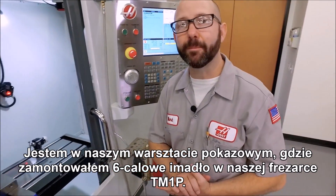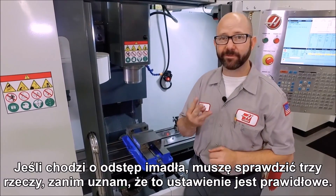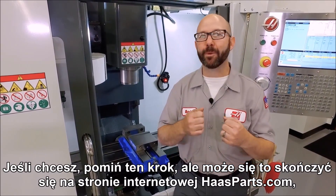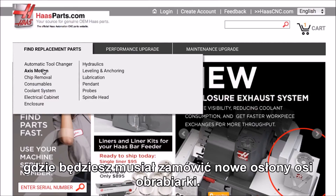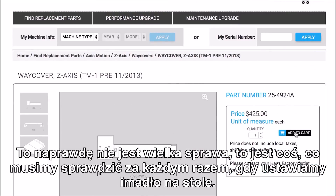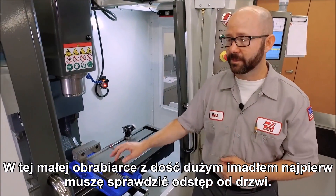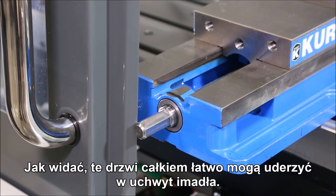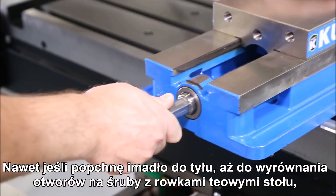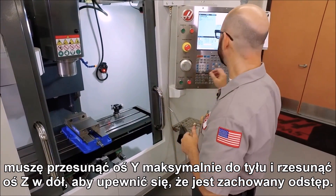We're back up front in our demo room where I've mounted a six inch vise on our TM1P. There are three things we have to check clearance-wise before we can buy off on this setup. If you want to skip this step, you might want to go to haasparts.com where you can order new way covers for your machine. This is something we have to check every time we put a vise on the table. On this small machine with a fairly large vise, the first thing we have to check is door clearance — as you can see this door can hit the vise handle really easily. Even after pushing it back to where the t-slots align with the table, I need to jog it all the way back and jog the z down to make sure it's going to clear.